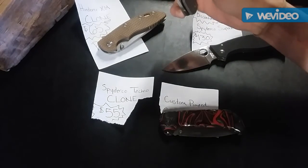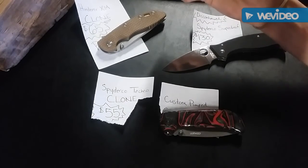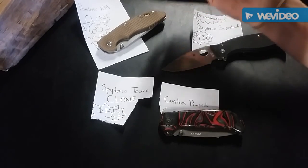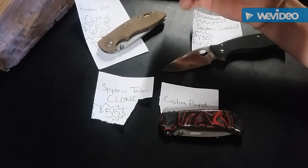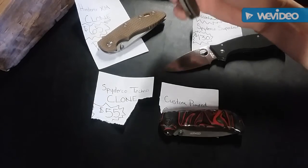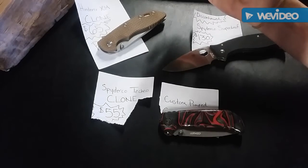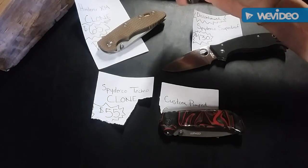Last but not least, we have another clone — this is a Spyderco Techno clone. Not sure what I paid for this, I think it was like $45, but you have to wait a good month for it to get shipped. So if you guys want it, I can have it shipped to your front door for $55. I have another offer on it for $55, so first come first serve.